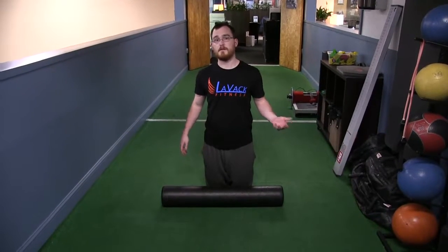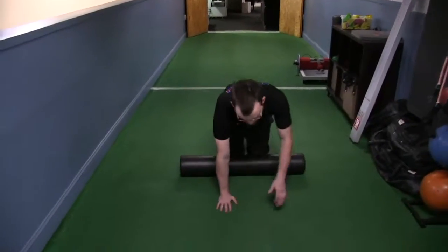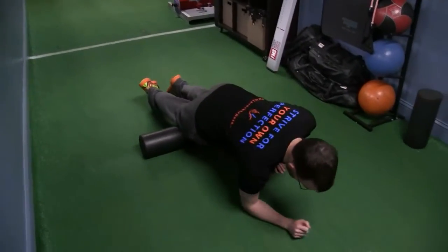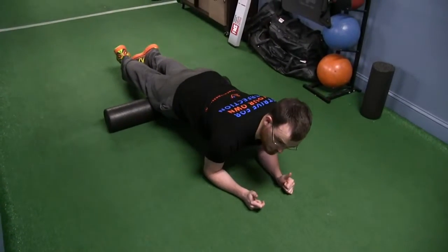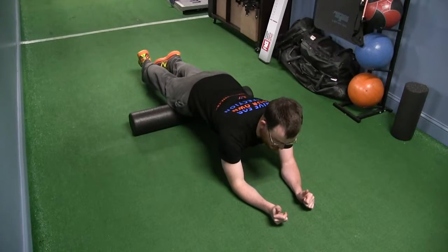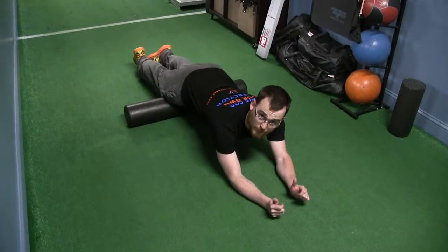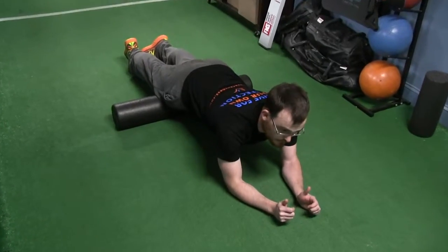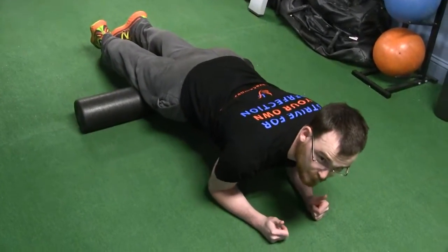My preferred method — I'll show you a couple different methods — is to do both legs at the same time. Start foam rolling right above the knees. From here, nice slow and controlled, rolling all the way up close to the hips. Gentlemen, be careful how high you roll up — you'll know why. Then come back right to the knees again.